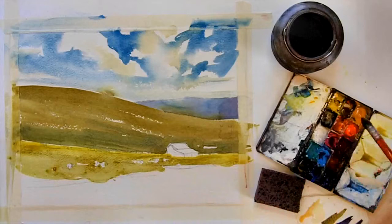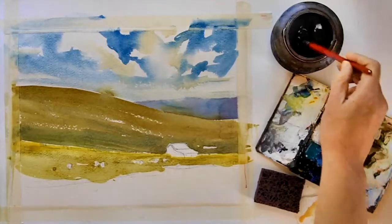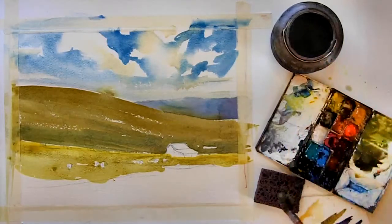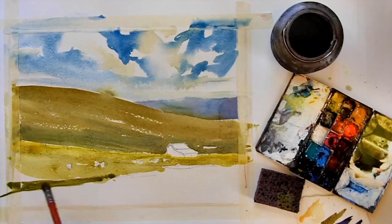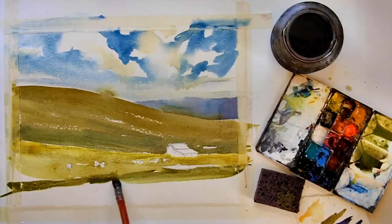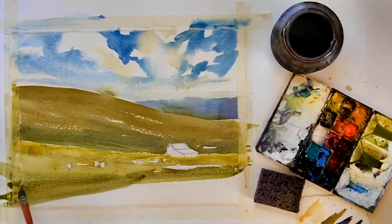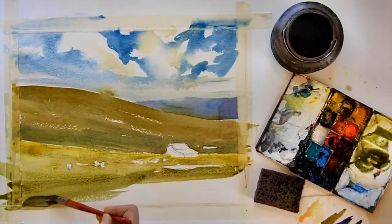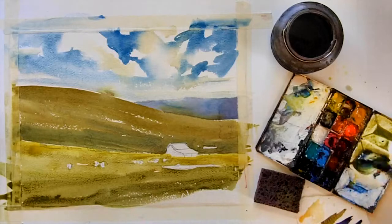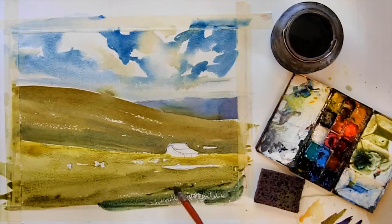Now I need to go a little darker, so I'm going to mix up more green color using neutral tint and cobalt yellow. You can see I'm painting around that pond there on the right hand side. As I move closer to the bottom of the paper I want to go even darker, and I also want it to be a little bit cooler, so I'm going to pick up some cobalt blue. You can see how that transitions — it's just a little cooler there at the bottom.